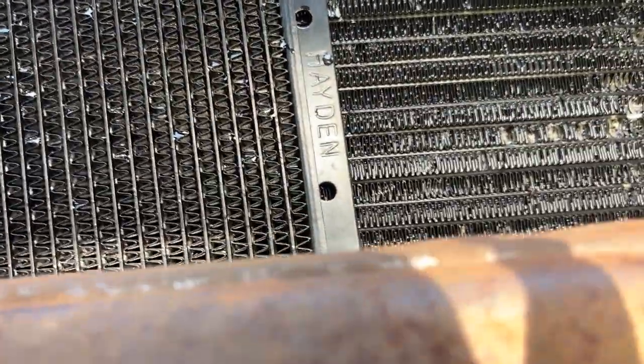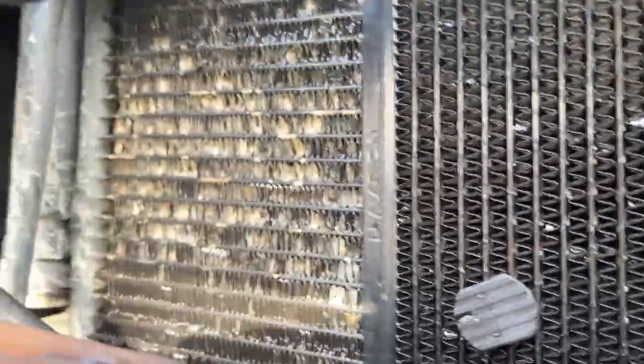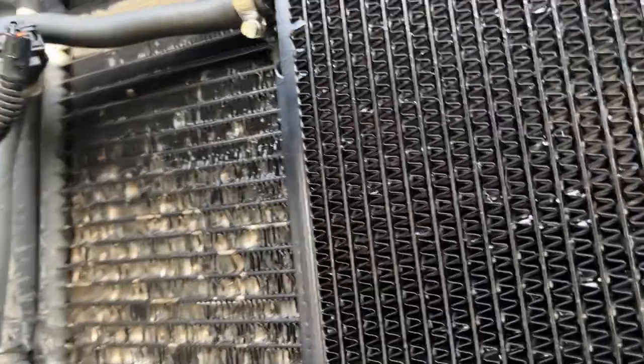I'm going to put a link in the description here of a guy that did it. I've watched his video three times and he did an excellent job. The only thing is, he had to run some additional transmission line that I don't think he needed to do.